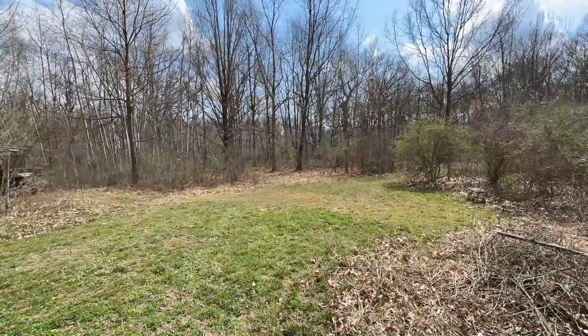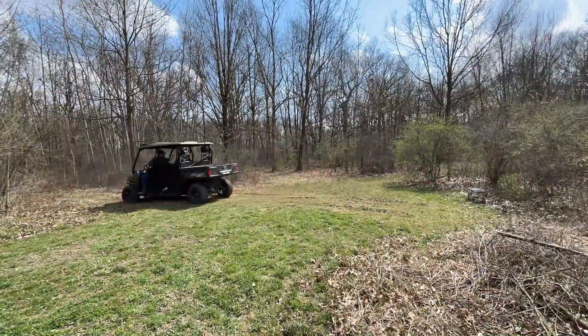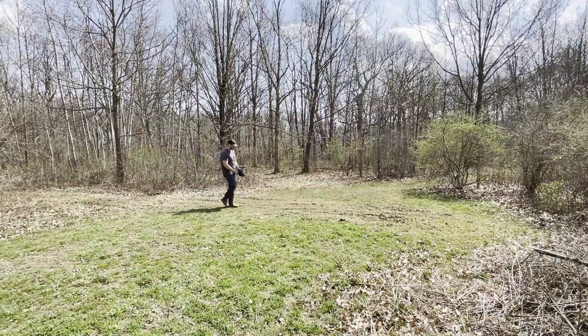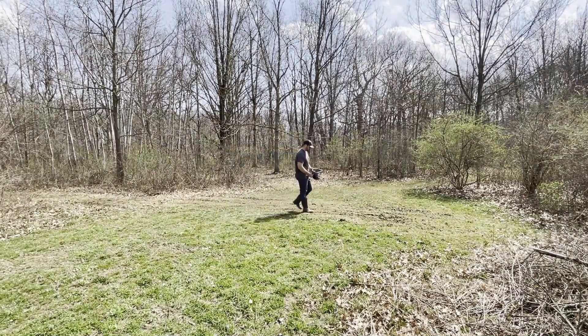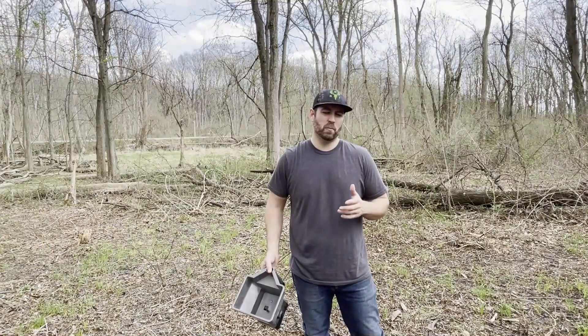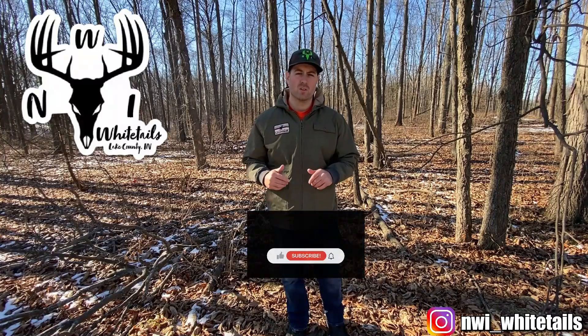Make sure you guys subscribe because in about a month I'll give you a follow-up video on this and let you know how the seed is coming in and how I'm liking it. As far as the woods to food plot conversion, the next step is going to be to plant that clover plot in the rear of this property — stay tuned for that follow-up video in about a week or two. Thanks for watching, guys. As always, make sure to contact us for habitat solutions on your whitetail property, and make sure to subscribe, like, and comment on this video.